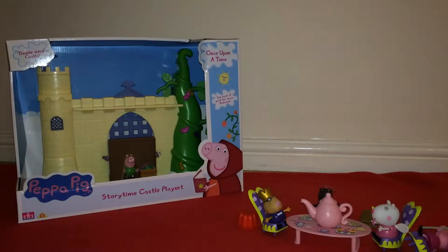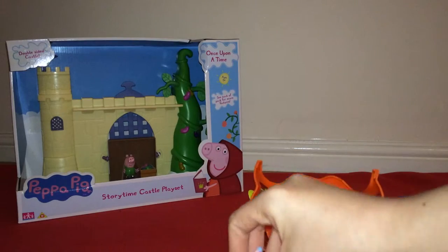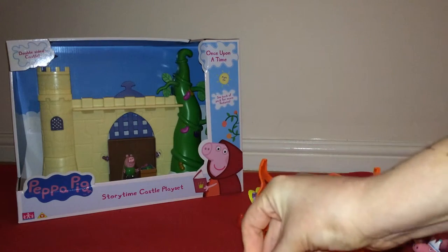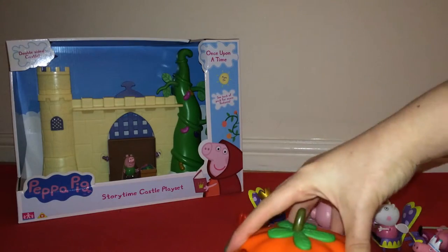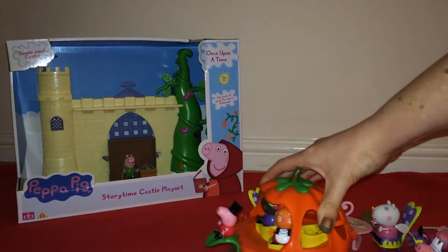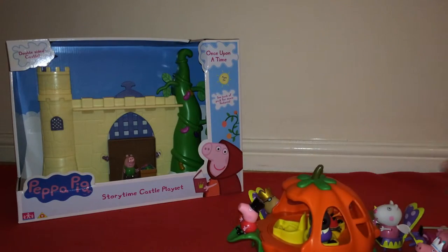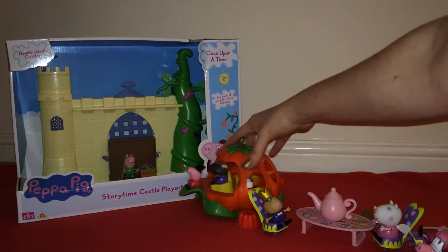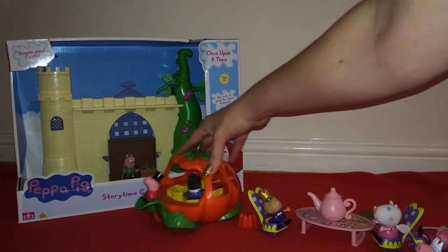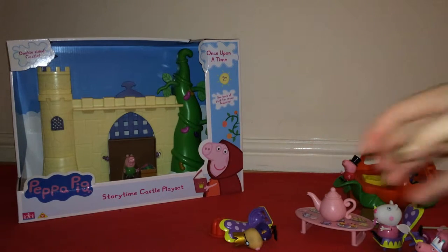I figured it out — if you look underneath, Peppa's hat was catching. If we take Peppa out — she's got the crown on — and put Danny Dog in instead, now it's spinning nicely. So it was my fault for putting characters in that were too big. It's worth bearing that in mind when considering which sets to buy together.